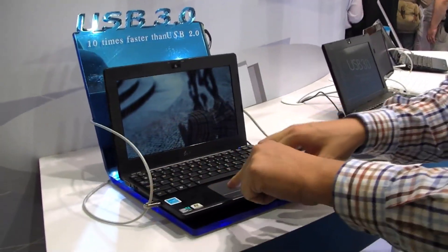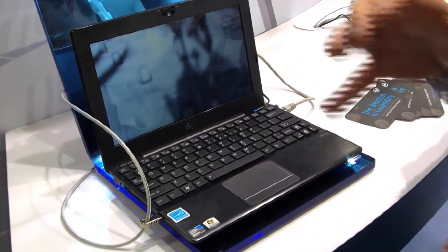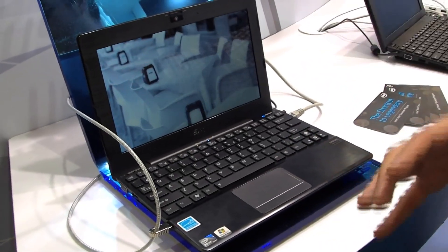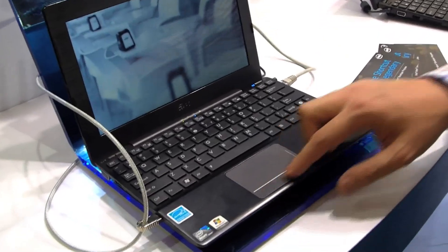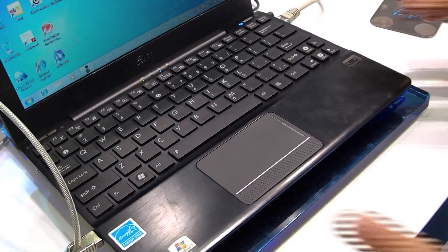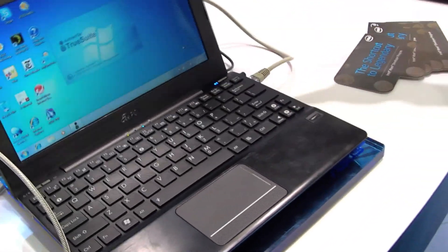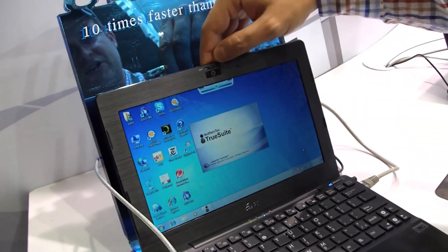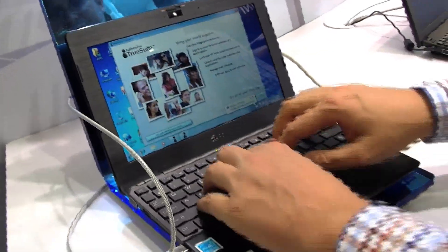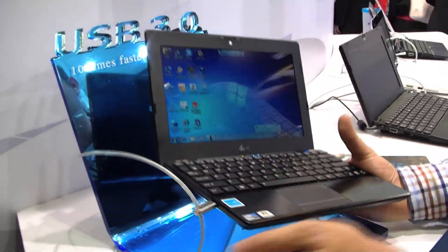They changed the trackpad a little bit — the mouse buttons from the version we saw at CeBIT, which was a pretty early prototype. So we have this kind of riffled surface right now. Besides that, it's all the same: it is still aluminum, it still has this fingerprint scanner over here, we can switch the webcam on and off, and it has a fantastic keyboard. It just feels very, very good.